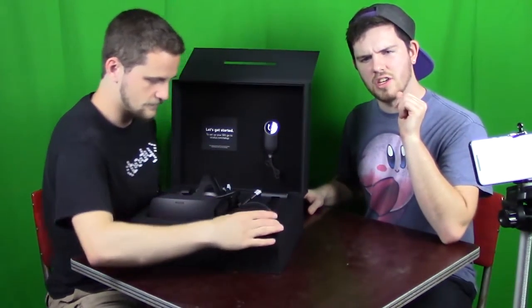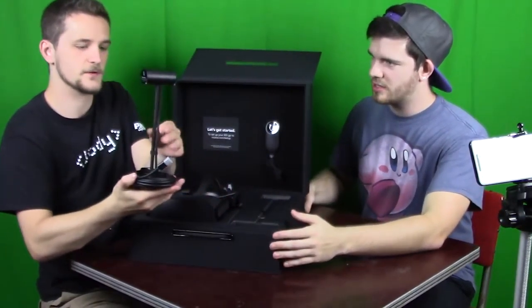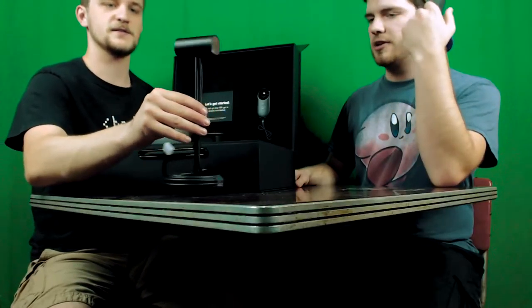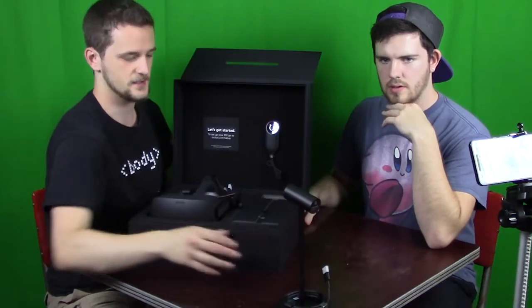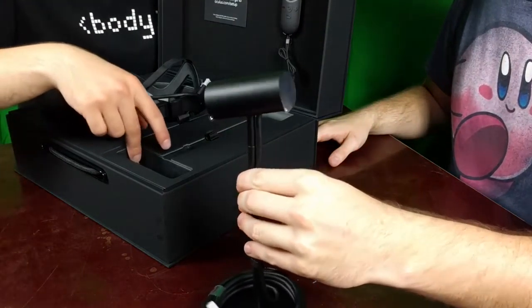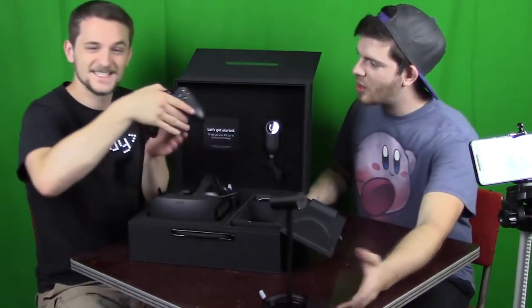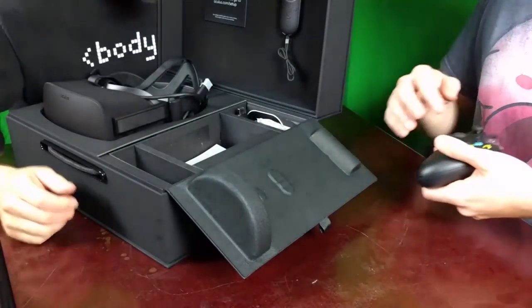The HTC Vive is the number one competitor to this product. So this sensor is like the spatial rendering piece — you put it near your monitor, adjust it, it detects everything and does the motion sensing. It also comes with its own Xbox One controller, which I didn't know!